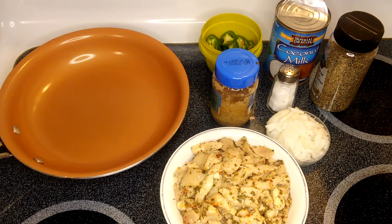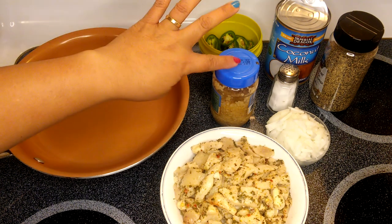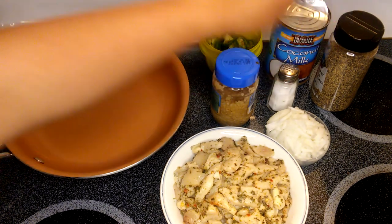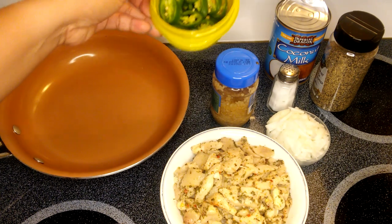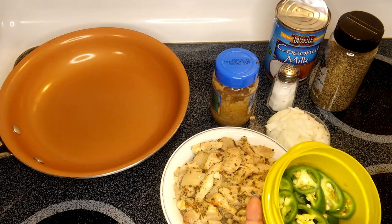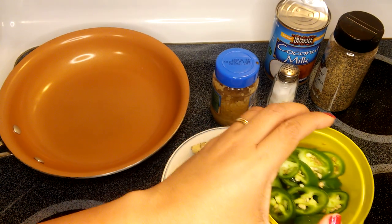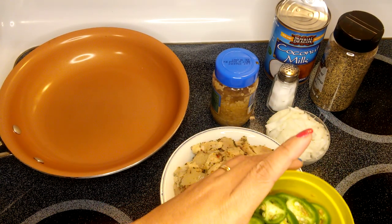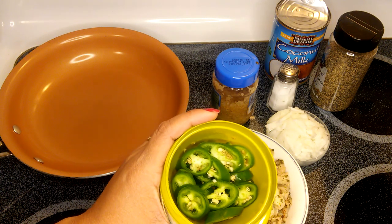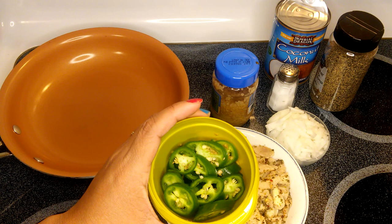So our ingredients: we have chicken, sliced into small pieces. I have garlic, onion, salt to taste, black pepper, and of course the star of this recipe — jalapeno pepper. If you want it more spicy you can add more pepper. I have four slices of jalapeno pepper here. If you want just a little spicy, just enough for flavor, you can use one or two.